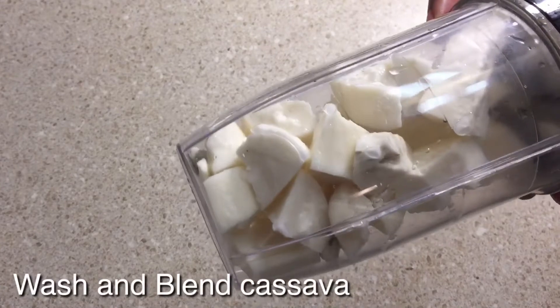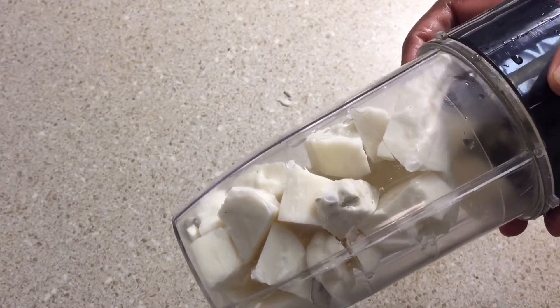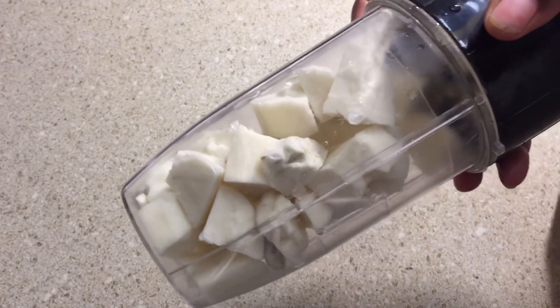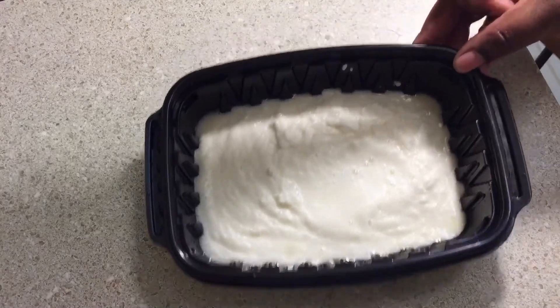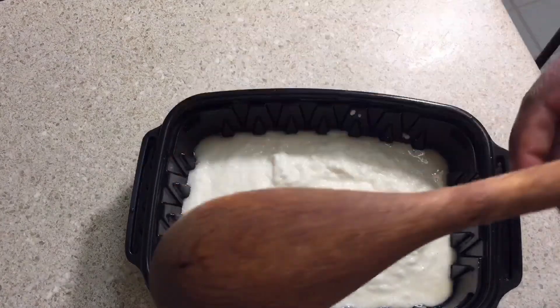After cutting it into small pieces, you put it in a blender, blend it and liquefy it. Then you can put it in the microwave for about six minutes.